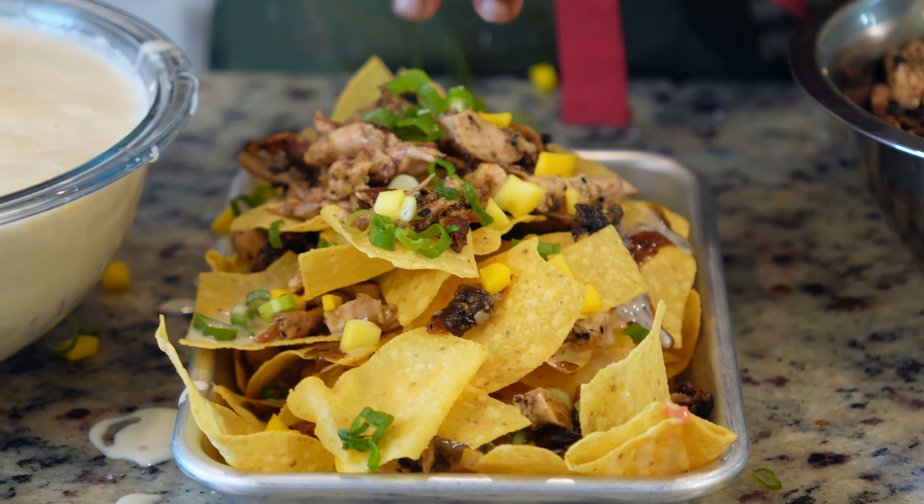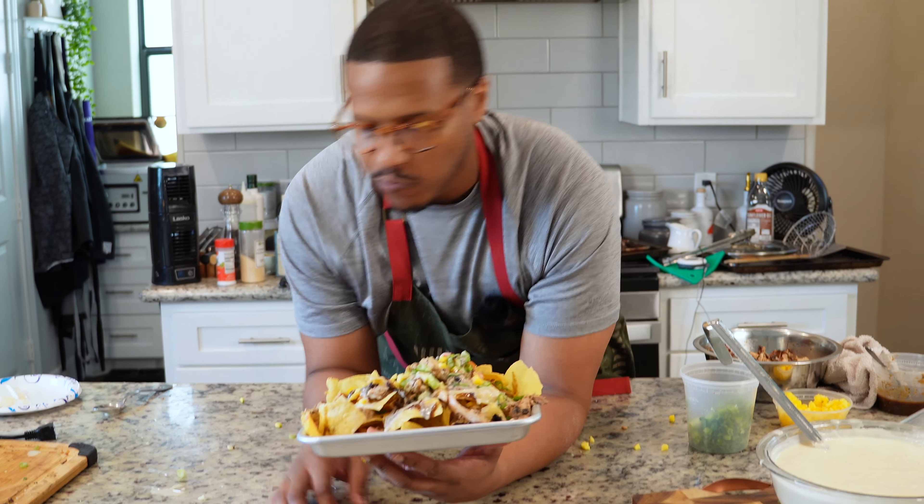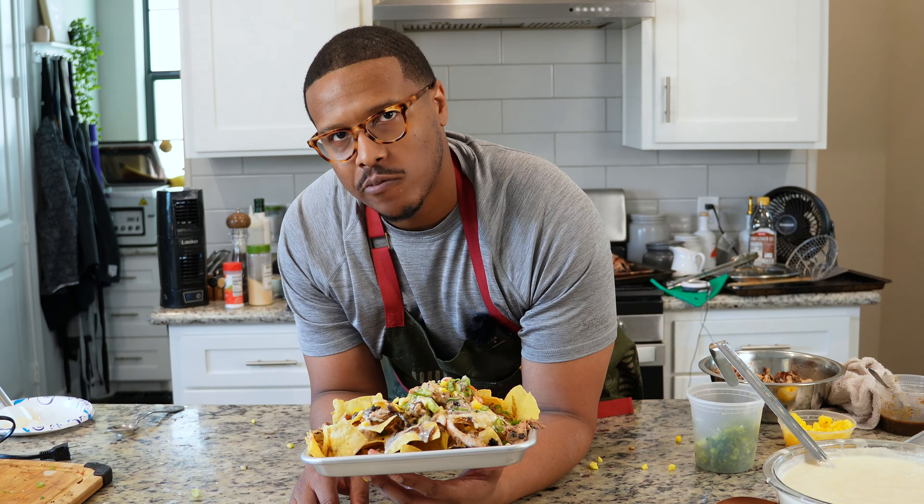The great thing about using sodium citrate is that you can use as much cheese or as much liquid as you'd like. You just wanna use 3% of the weight of the cheese in sodium citrate, and the consistency can run from thin to thick — however you like it.